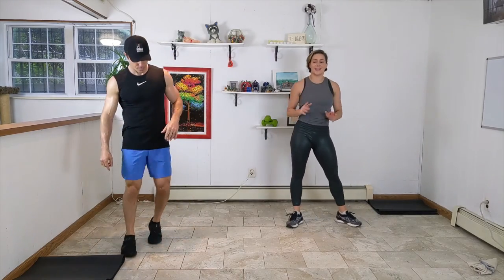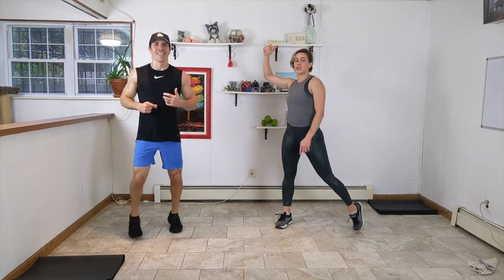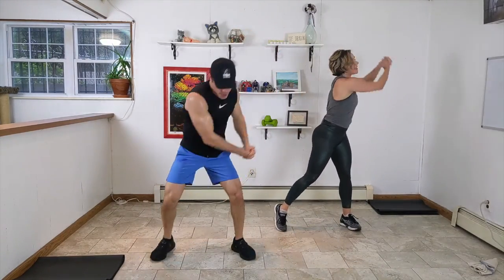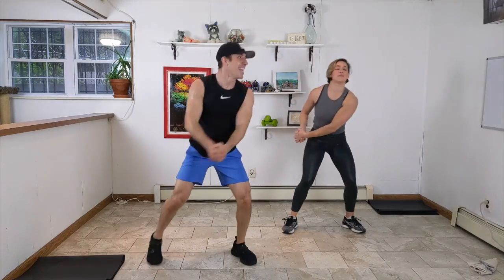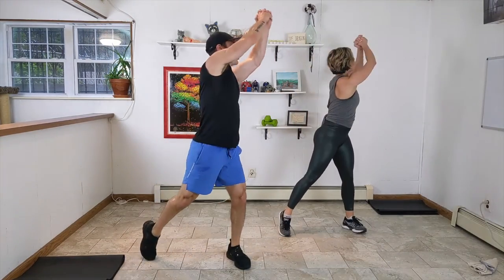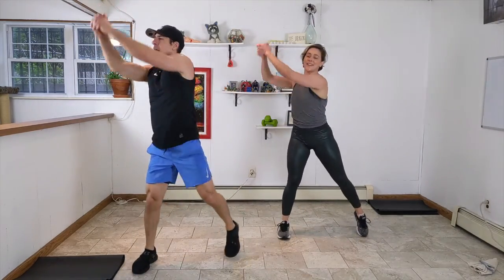We've got cross-body chops — taking it a little low impact. Clasp your hands together, chop across your body from low to high, alternating side to side. Your back foot heel comes up off the ground, pressing down into the toe. Right to left, left to right — scoop those abs in, get that rotation through those obliques. Ten seconds, a little bit quicker. Only one move left after this, and then we cool down. Two, one.